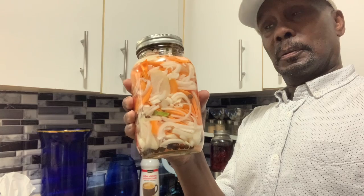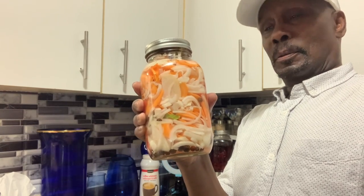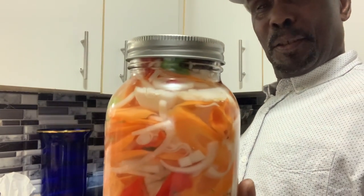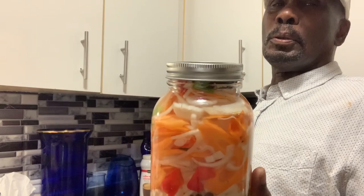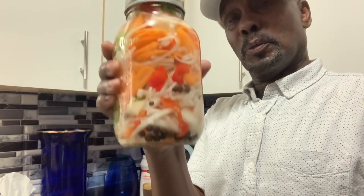So let's recap: petal pepper, onion, pepper, carrots, chayote, pimento, and vinegar. Heat up the vinegar, and then — a tip — add a little lime juice and a teaspoon of sugar in it to well preserve it. One down!